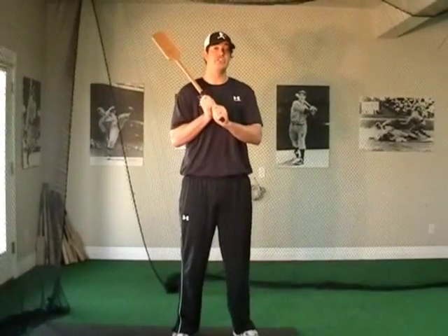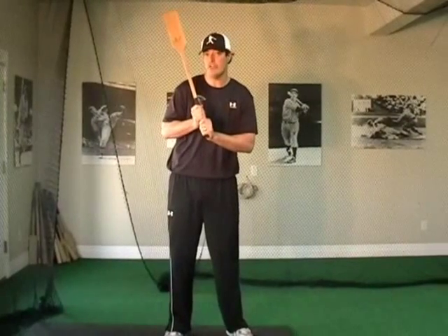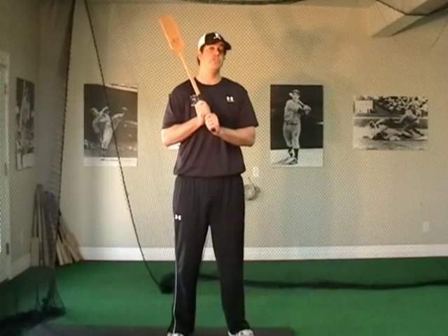Keep your thumbs on that because it's going to accentuate staying inside the ball as we're coming through the zone. The nice part about this drill is that you can do it from a static one position or a no stride, and you can also do it with your regular style and your regular stride.